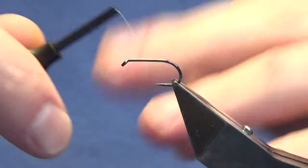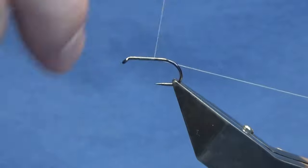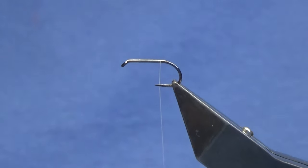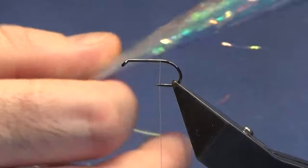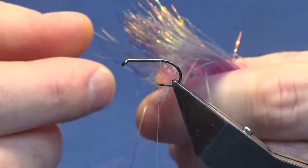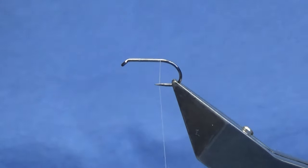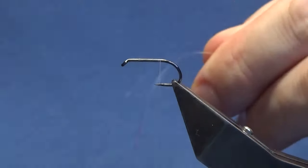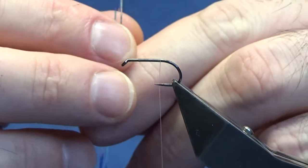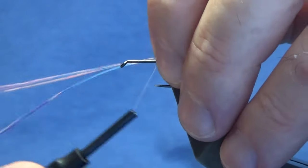That's just to keep the opal mirage that we're going to use for the body as bright as we can. I'm just going to come in and start the thread where I want the thorax to begin, then work the thread down past the point of the hook and remove the waste tag of thread. Now the tail on the fly is just a wee bit of flash — this is just the blue mirror flash — and I'm looking for about three strands, then I'll just double it over.